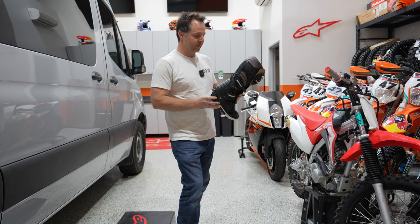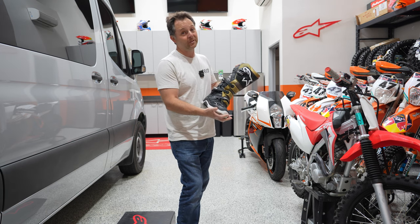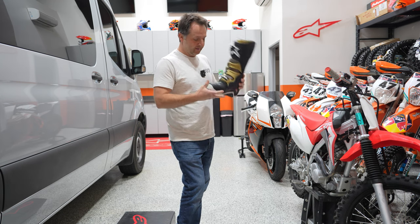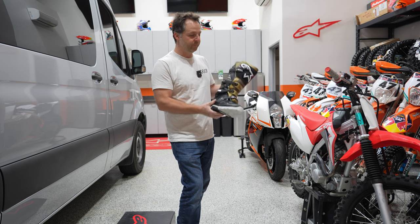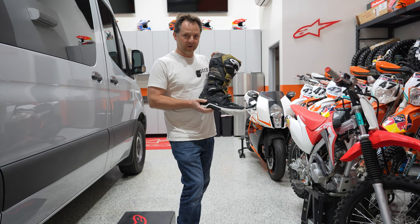The Tech 7 is one of their best-selling boots of all time — I think it's actually the best-selling boot in the world right now, and for good reason. It offers great protection, you can't beat it for the price and the construction, the soles, these Enduro soles — everything about the boot is just fantastic. Check out the Alpinestar Tech 7 Enduro Drystar at MotorcycleSport.com. Thank you.